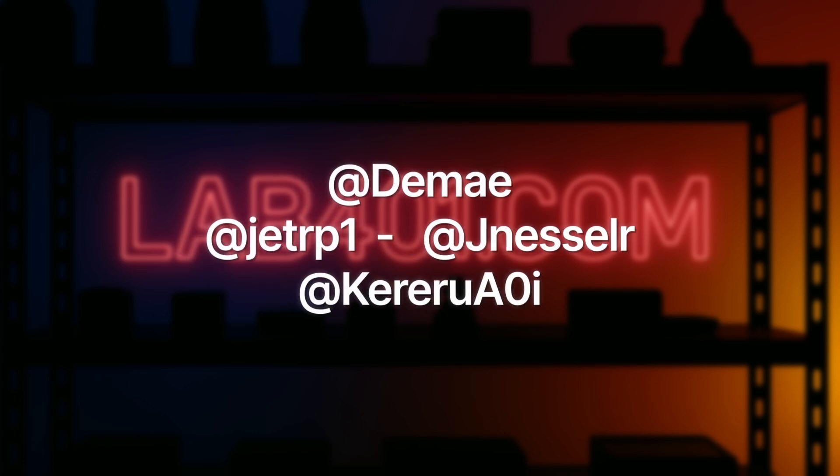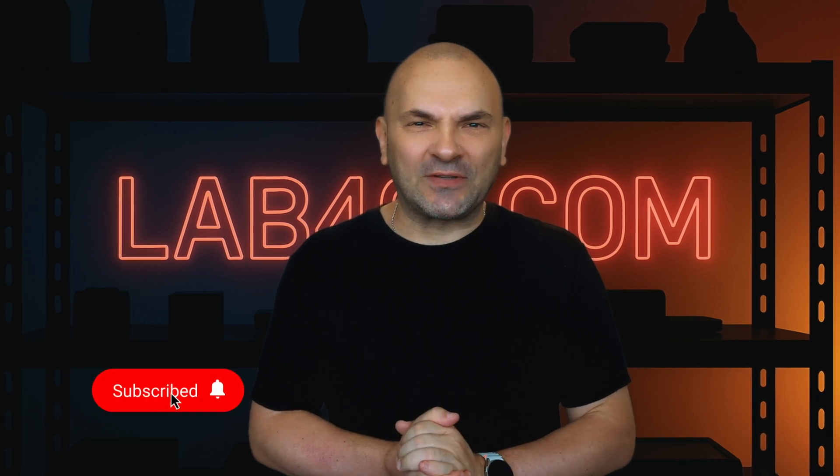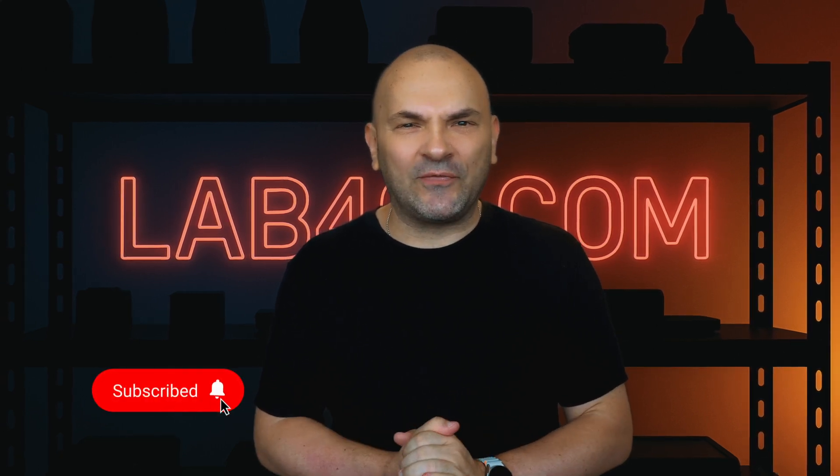A huge shout out to all the new contributors — your work powers all these awesome updates. If this video helped you out, please hit that like button; it really supports the channel. Make sure you subscribe to LaFoOne for more Flipper Zero content, hardware reviews, and tutorials.